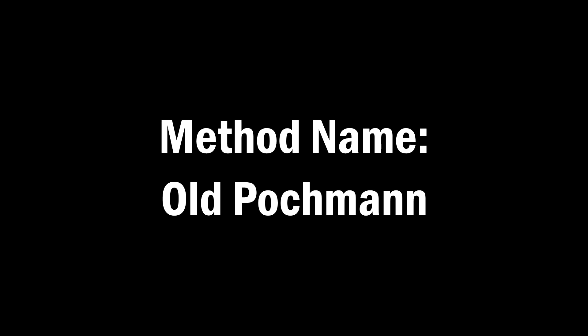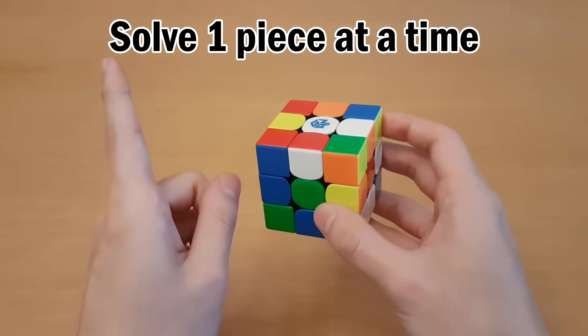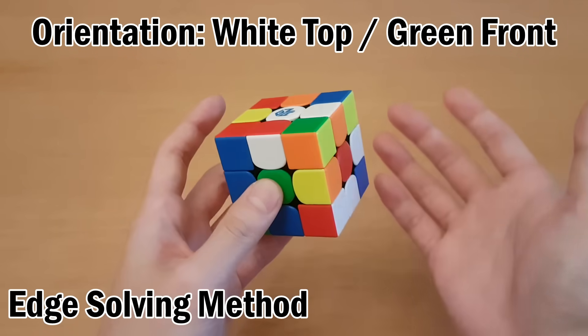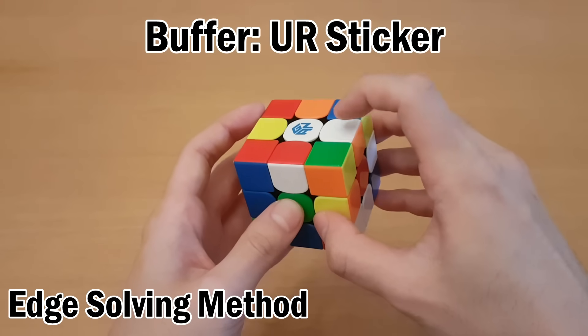First I'll teach you the method we'll be using for solving, which is different from normal speed solving methods. We'll solve one piece at a time only, and we'll start with edges but we'll also look at corners later. So I'm going to solve each edge one by one starting by looking at the buffer.